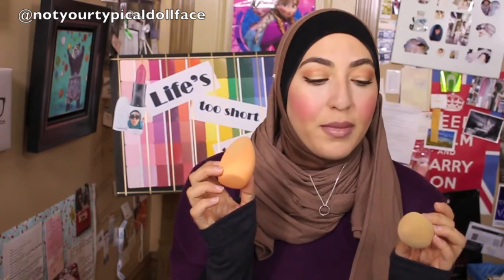I promised you that I would try out these two makeup sponges — the Real Techniques and the Beauty Blender — and let you know my thoughts on how they compare to one another. In terms of just very basic details, the Beauty Blender retails at Sephora between...